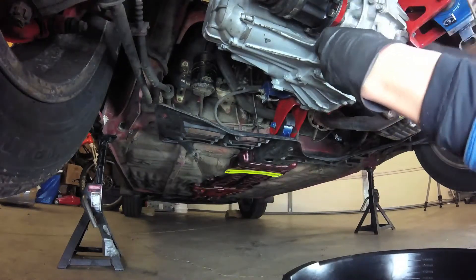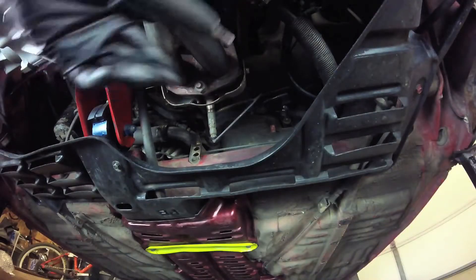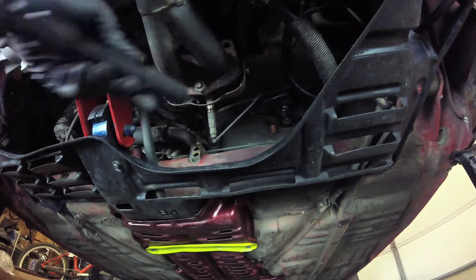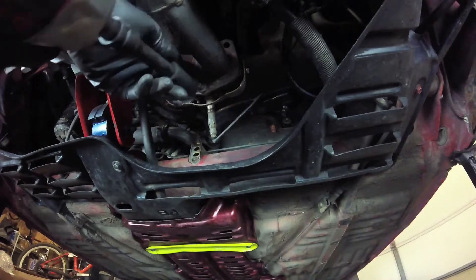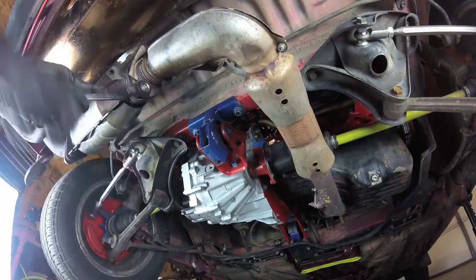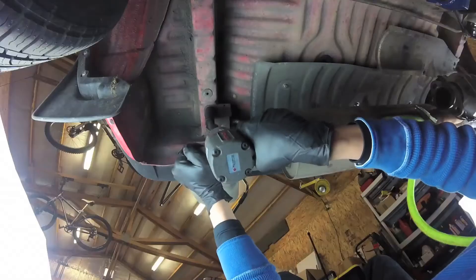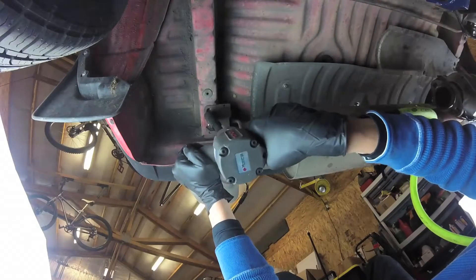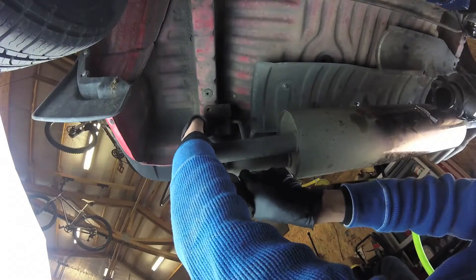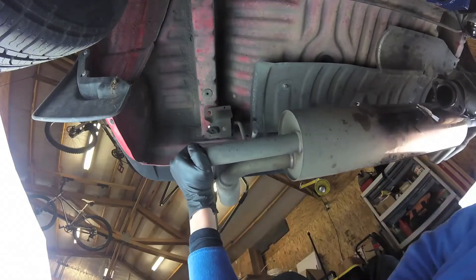After draining the transmission fluid, we're going to move over to the exhaust manifold — these are usually pretty stuck in there, so you want to soak them in some penetrating oil for a while. Typically the studs will come out with the nuts on these older cast iron manifolds, so just something to take note of. After that, we're going to take the rear exhaust box off. Take your time with this — you can do some of the bolts from behind the car, but in the end you'll need to slide it out from underneath. Just don't let it drop on your face.